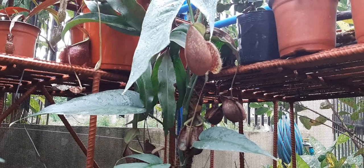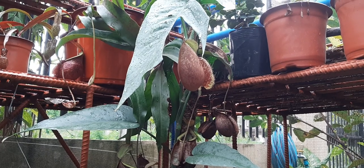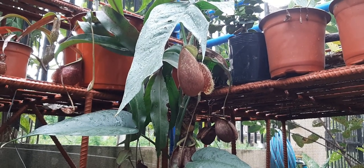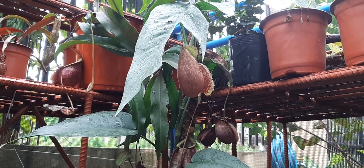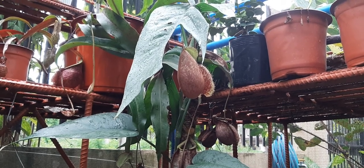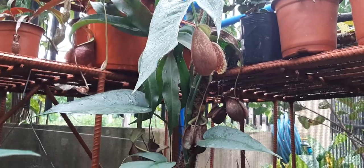Good rainy morning everyone! Let's learn more about Cebu Blue Pothos and how to care for one. Right before us is one — you can tell by the silvery blue colors it has. So let's start with this one.